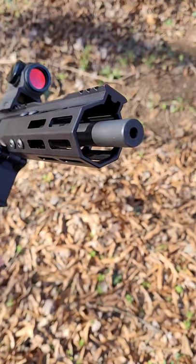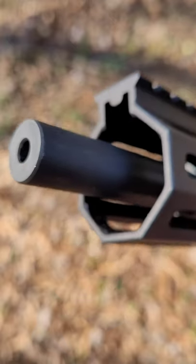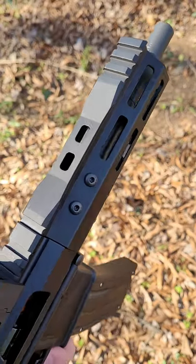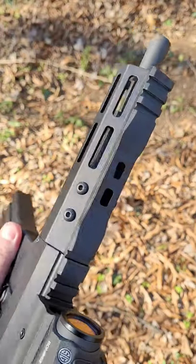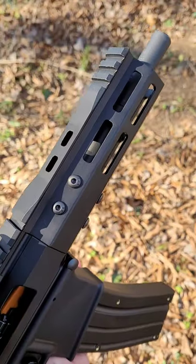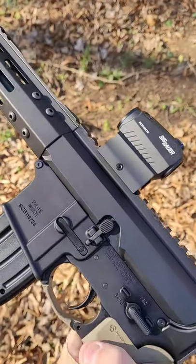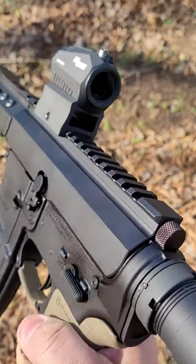It has an unthreaded barrel, so you won't be able to put a suppressor on, but you can mitigate that by using subsonic 22LR ammo. It has a 5 inch M-lock handguard and uses Bear Creek Arsenal's newest handguard design, which cuts down some of the pic rail to reduce weight. The free float handguard is held on with four sets of screws, so there's very little chance it's going to come loose, and it has a sleek look from back to front.